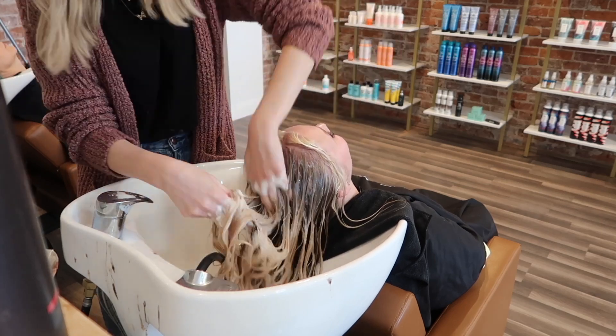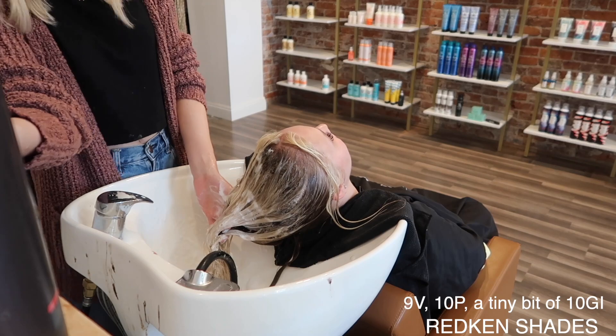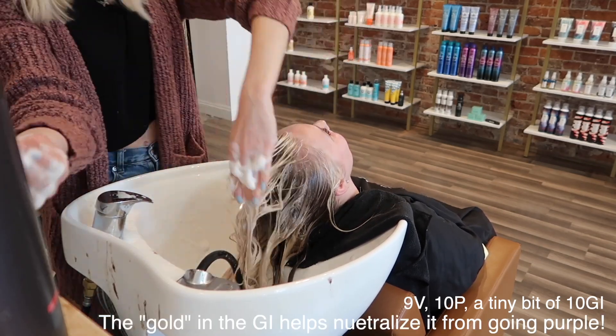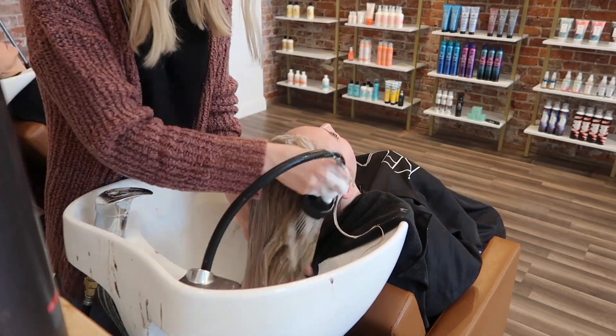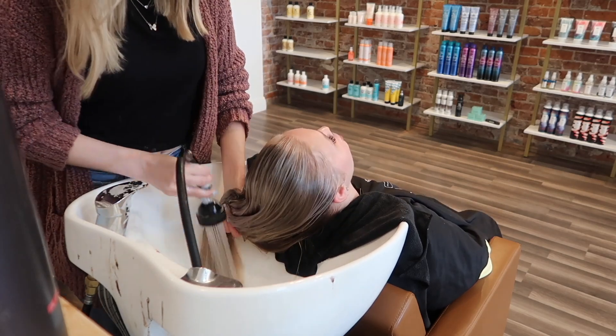Next we are toning, and this is where the hair really starts to come to life. No shadow root today — I used 9V, 10P, and just a tiny bit of 10GI so her hair doesn't turn purple from all the cool tones, but she does like to be pretty ashy. I let that sit for a couple of minutes and then rinsed her out.